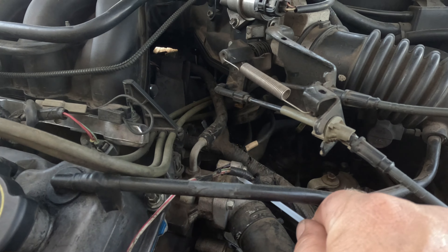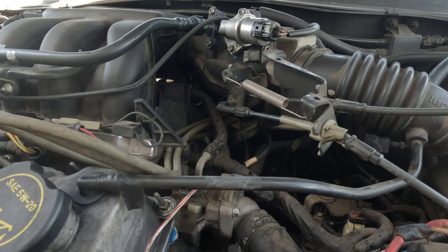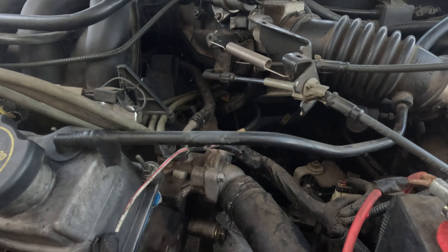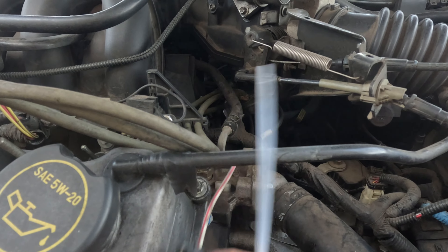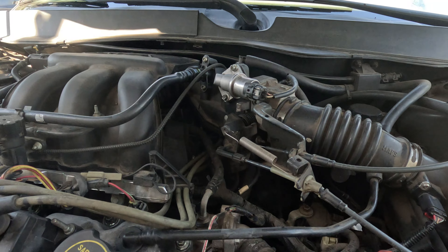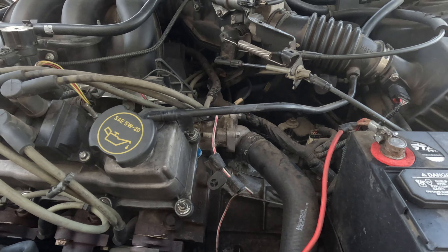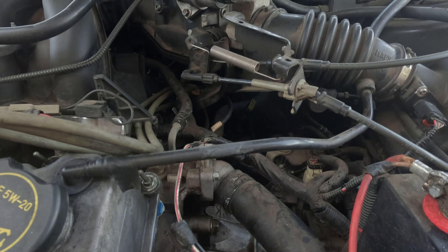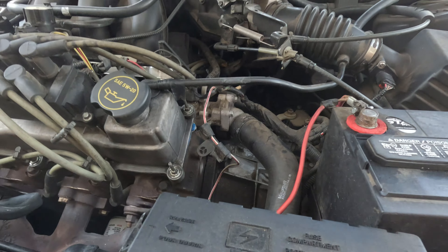Our thermostat's going to be right behind this housing here. There's these three bolts — uno, dos, and tres down at the bottom. We don't even think we're going to remove the hose. We're just going to get this wire out of the way here. I've got a catch basin underneath and some cardboard. It's not too far below the top of everything, so hopefully we won't lose too much fluid.